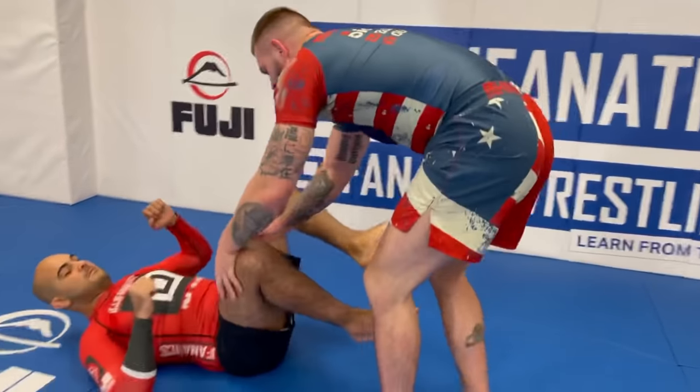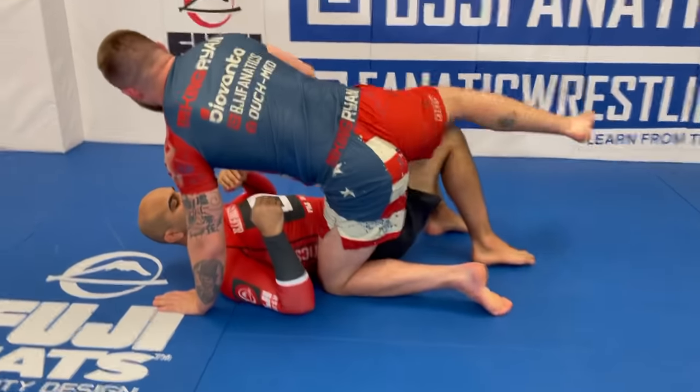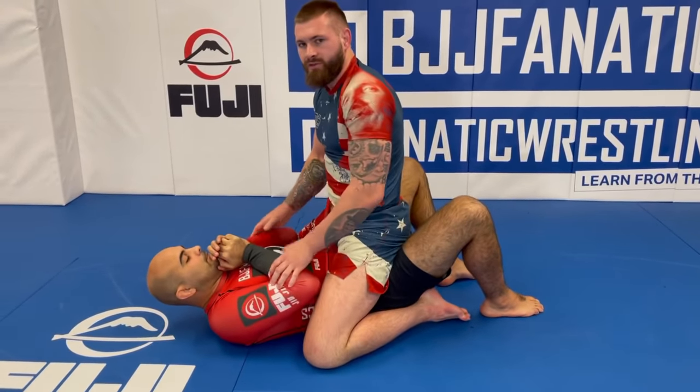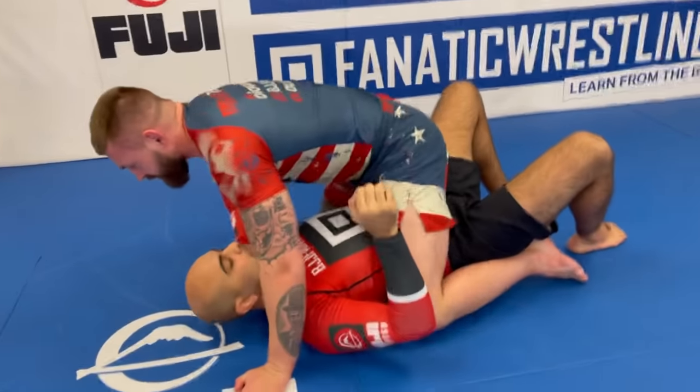The one exception to this rule is north south. If I want to pass Bernardo's guard to side control or north south, the only way I can effectively pass his guard and go for submissions is to have some kind of control over his head and shoulders. North south is the exception — you don't need to control the head and shoulders to effectively pass your partner's guard. If I pass to side control, I can get past his legs but I can't attack him until I go in and control the head and shoulders.